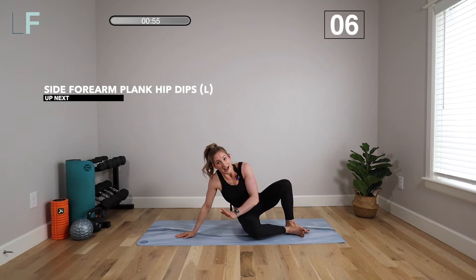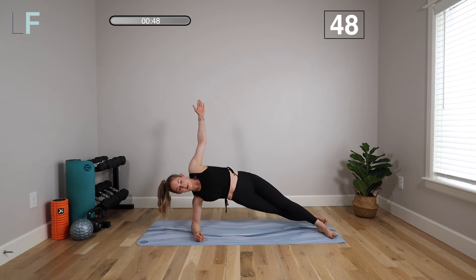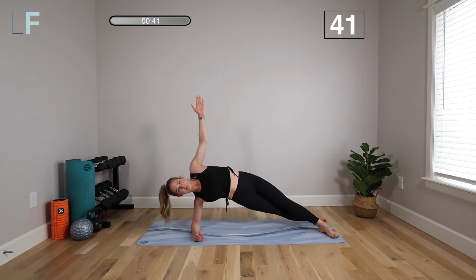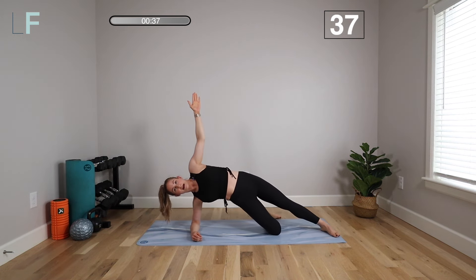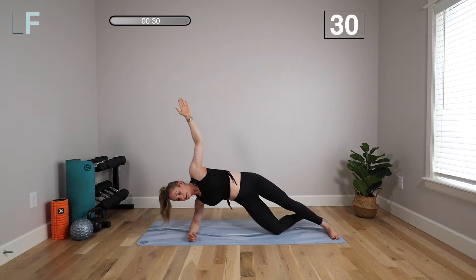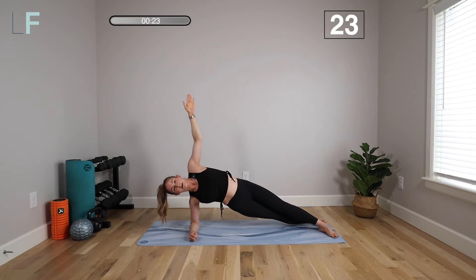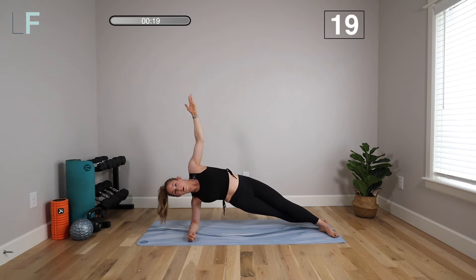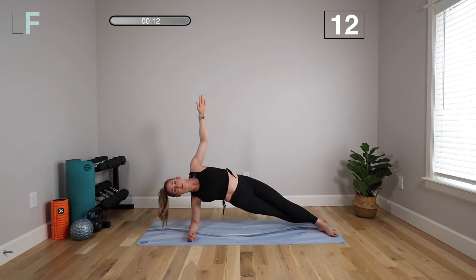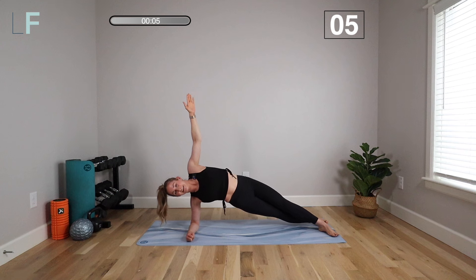We're going to move on to the other side — this is our last exercise, so we want to push and finish strong. Hip dip up and down. If you need more stability, lower that bottom leg, or rest for a moment and jump back in. The scissor leg position puts quite a bit more pressure on the core, so make sure you're ready for it. You can always stay at a certain level for a few weeks — workout seven, for example — before moving on to this one. It's really about paying attention to your body and what you're ready for. Keep driving those hips up — we're almost there.